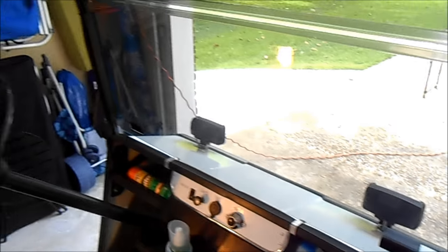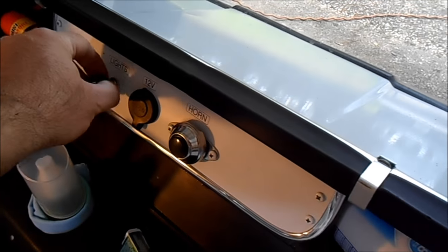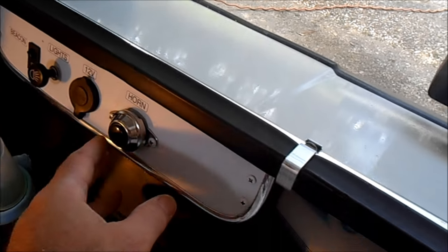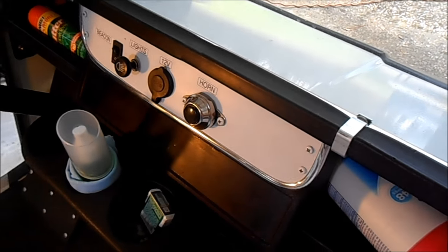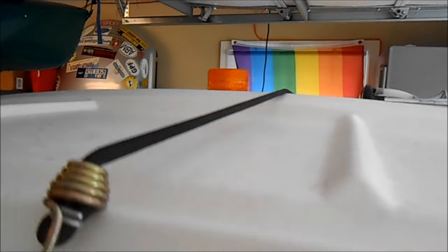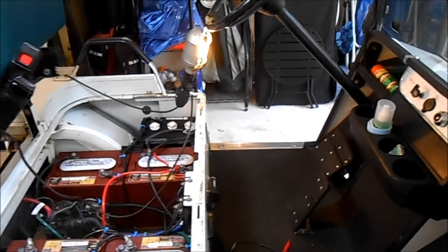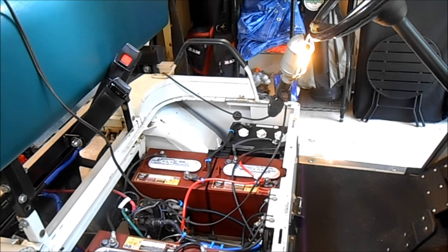Side view mirrors, $15 for the pair. Rear view mirror, $10. Lights came with it. I rewired it with a new light switch and added a Fiamma Italian air horn. And we added a beacon for safety since this is being driven on the road and you don't want to end up being run over.